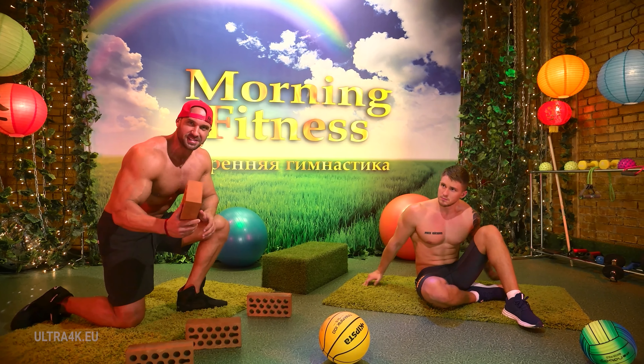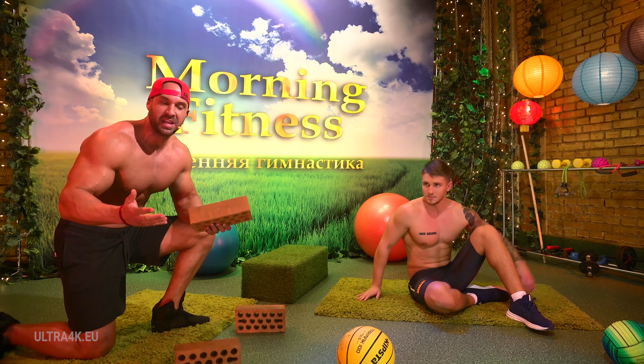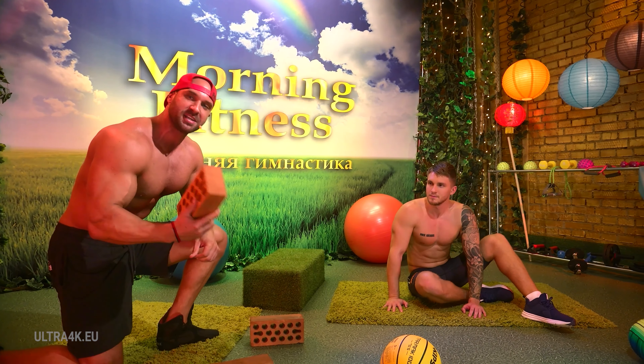This is morning fitness. If you do not have any sports equipment, it doesn't mean that you can't train. You can always use any other item. André has already figured out what I mean.